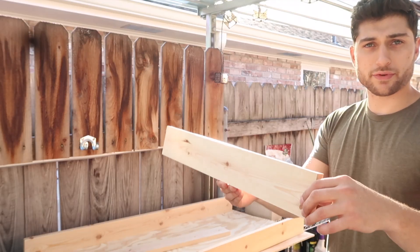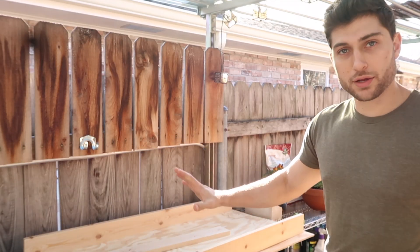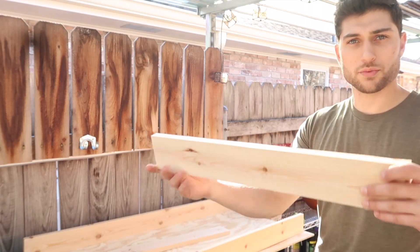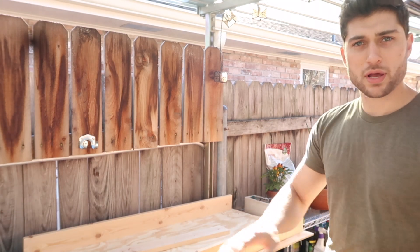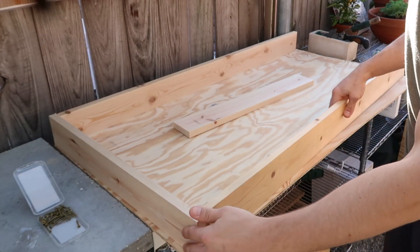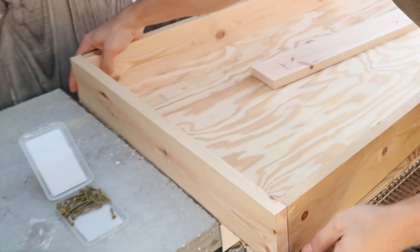I'm going to put these in place as if I'm screwing them in so that I know everything is perfectly aligned. That way, when I go to attach the sideboards, everything lines up and nothing is hanging over the bottom structure.